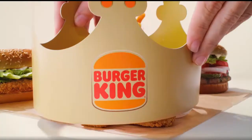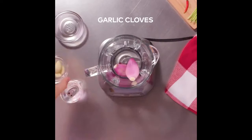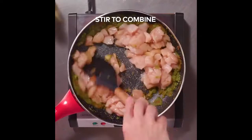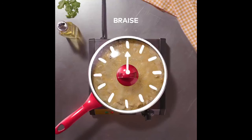The Impossible Nuggets made from plants, now in the 2 for 6.